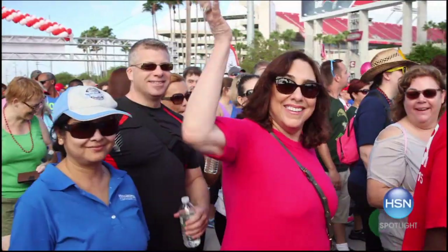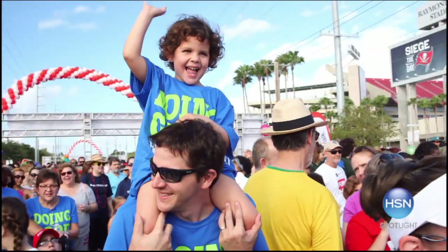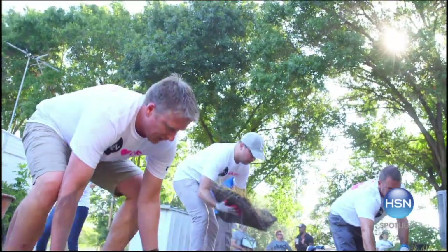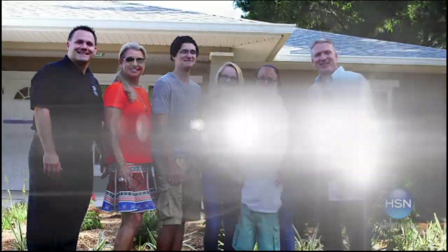In the fight against heart disease and stroke, raising funds for the American Heart Association. There I am working with Habitat for Humanity, helping families achieve their dream of home ownership.